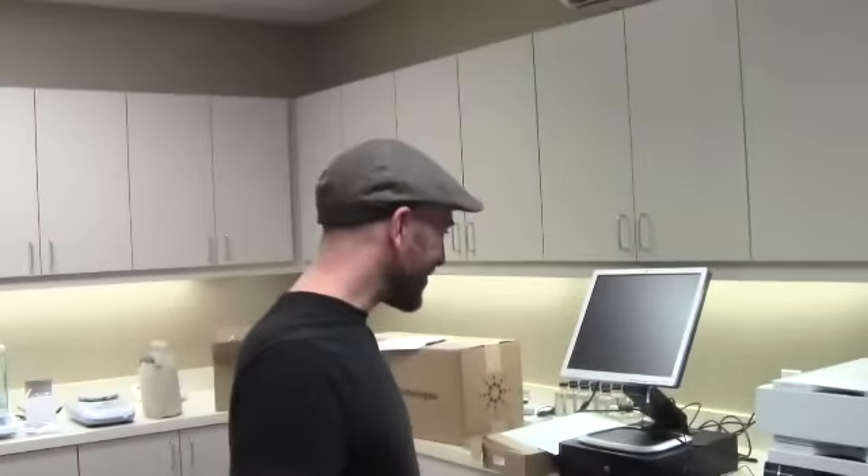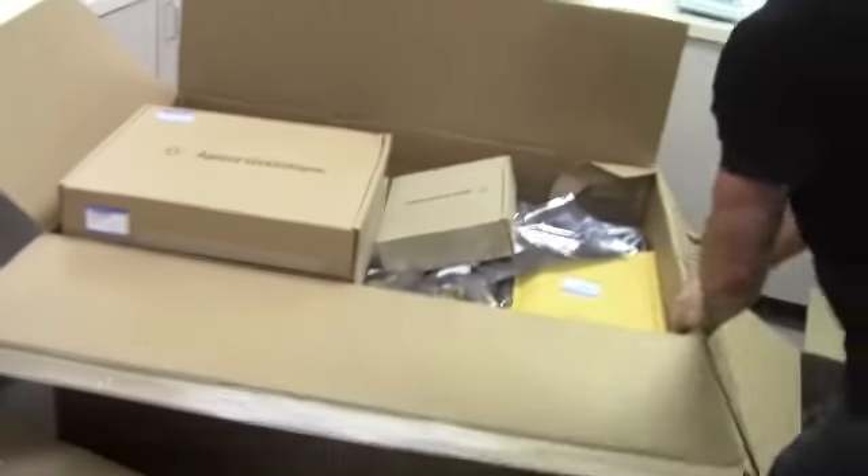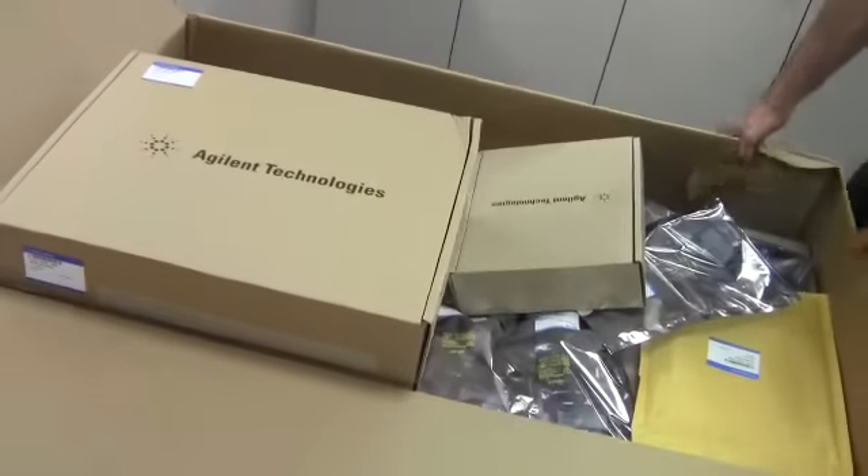Hey Johnny, so what do you have in here? Toys — HPLC and GC. And boxes and boxes and boxes. See, this box has lots of boxes in it. This is only going to take me about 40 days to put together, but when we're done we'll have lots of fantastic lab toys.